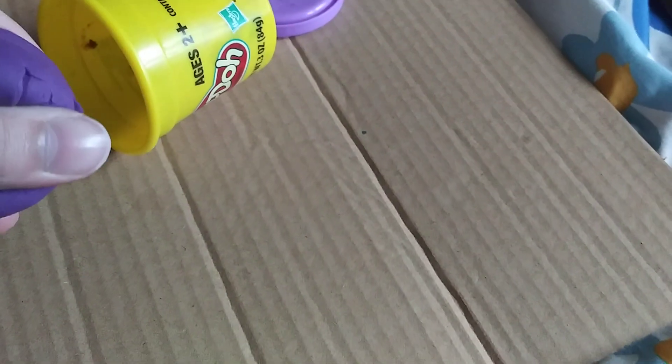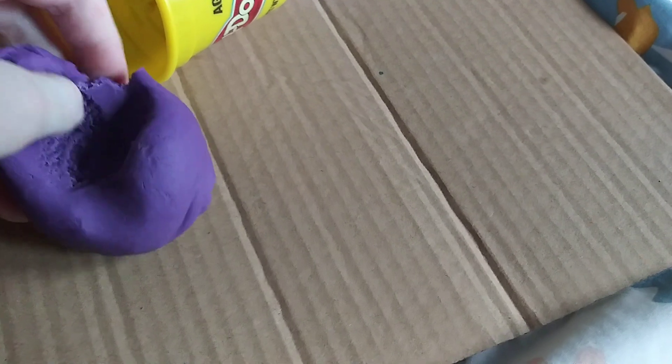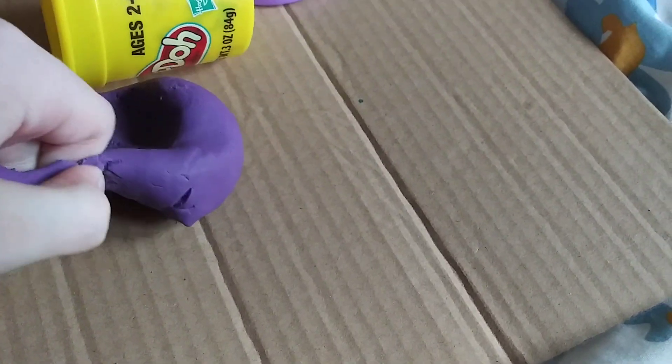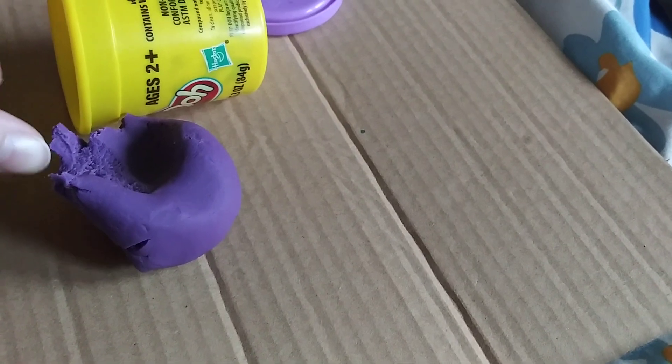Yeah, Play-Doh's fun, you can make anything you want. Like with purple we could roll it up and make grapes. Mm-hmm, and then you could add some green to it to make like a little stem. That's awesome, I think that's gonna wrap it up, right Dahlia?